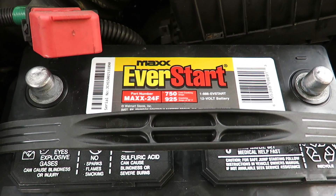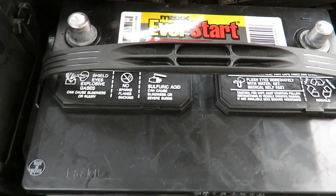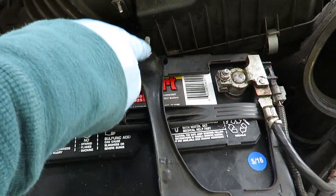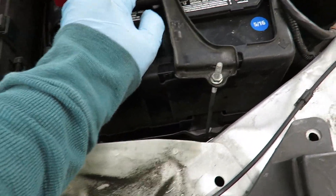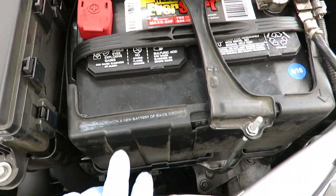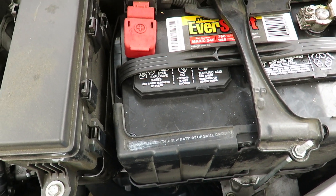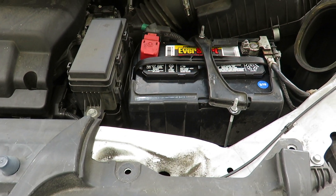This is the EverStart Max from Walmart. You can buy other brands, but I found this one to be the best for my vehicle at the price. Put the terminals back in and add some dielectric grease for the battery connections. Make sure everything is tidy — tuck and pull a little bit to confirm the battery doesn't move much and is anchored securely. Then connect all the terminals and make sure they're nice and tight.